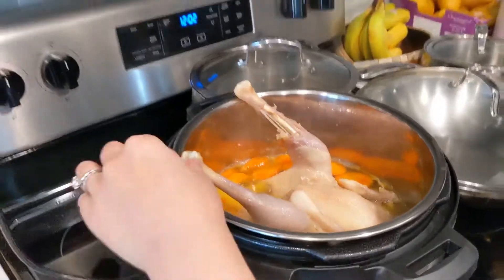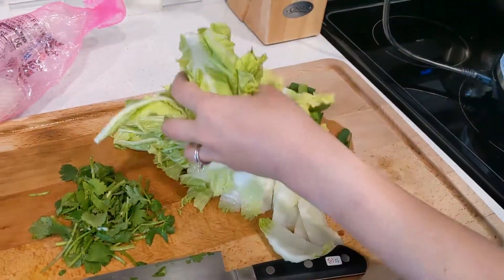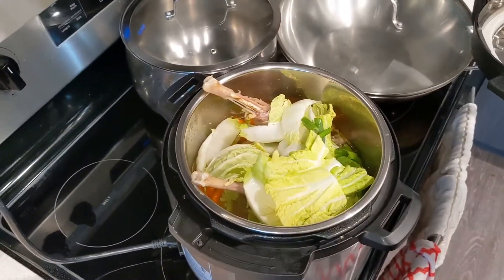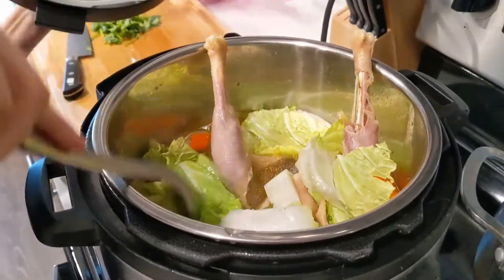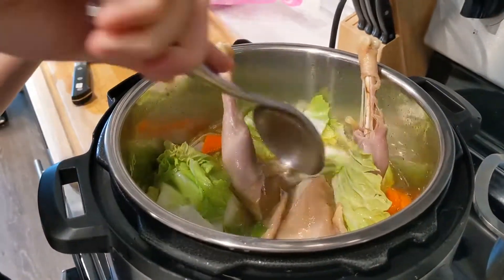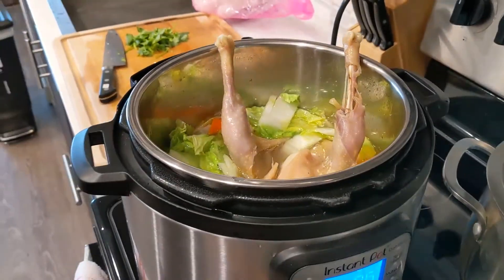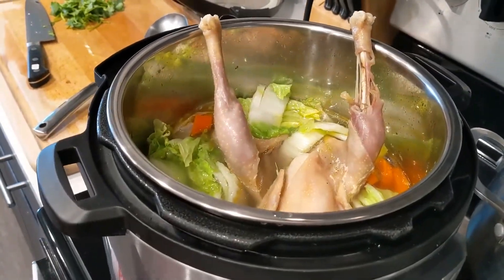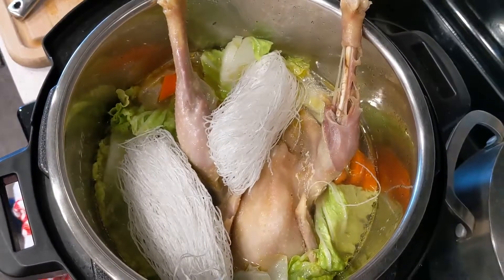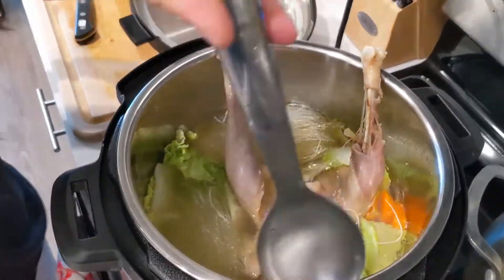At this point it already smells like heaven, but remember we're not quite done yet. At this stage we are going to put in our Napa cabbage and our chopped scallions as well. Stir things around to make sure your vegetables are well submerged, then put the lid on and set this to sauté again just to bring it back up to a boil and lightly cook the Napa cabbage — should be no more than five minutes. If you want to turn this chicken soup into a chicken noodle soup, at this stage you can also put in two rice vermicelli's. These can cook really, really fast as long as you submerge them into the soup itself.